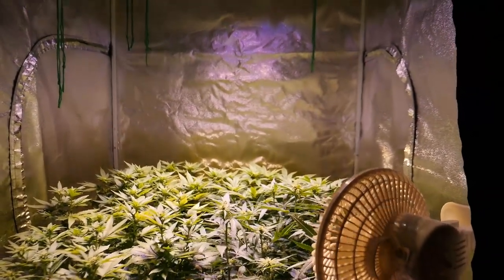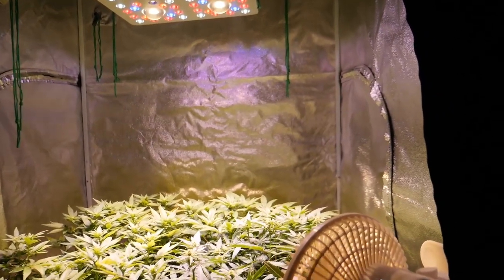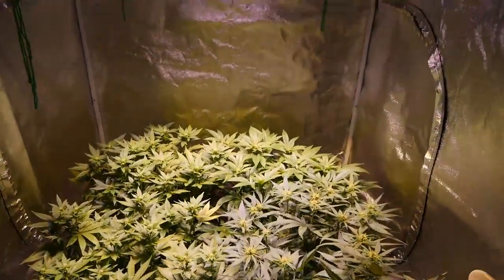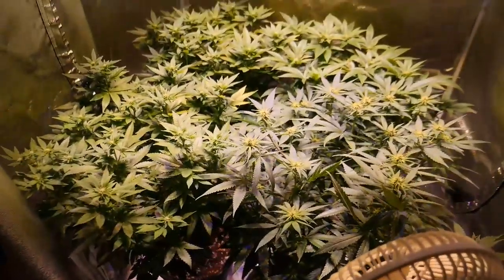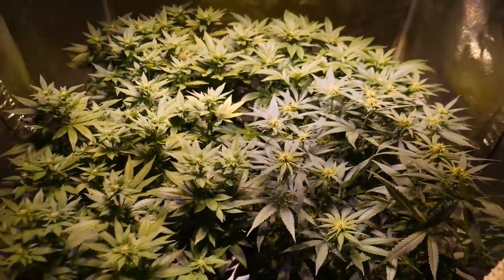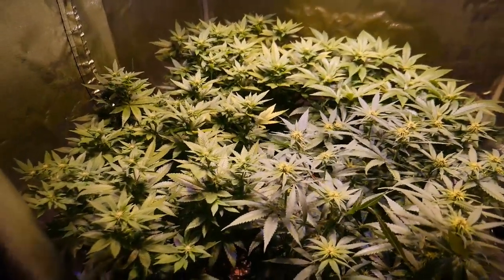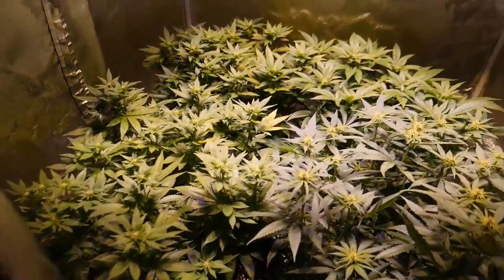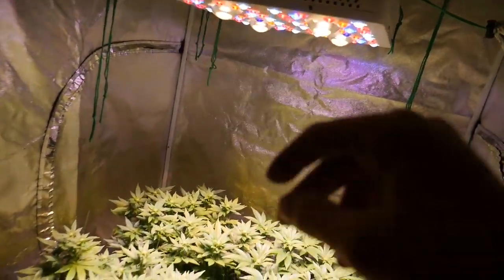These girls just basking away — beautiful sight. I think I'm going to have to take some pictures of this. That's it for this update — they're looking beautiful. We won't be feeding them for another five or six days, then I think we're going to give another full blast of nutrients and see how they take. If they're getting a little burnt we're going to slow down and just give them water for a bit, but we kind of want to push these girls as much as we can.